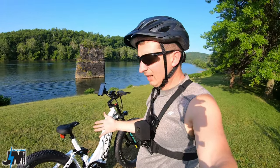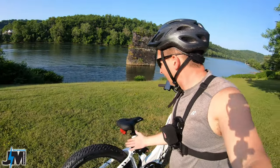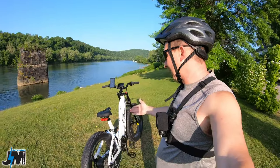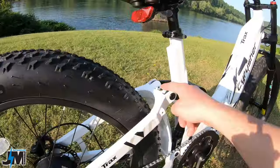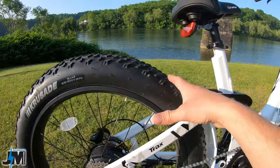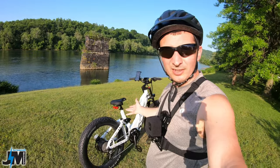Not having an integrated tail light is a bit of a bummer, but I can see why — this seems designed more as an off-road bike. There do appear to be mounts where you could add a rack in the future, which would be nice. Even though a lot of people might buy this for off-road use, I always like to put racks on to carry extra gear.